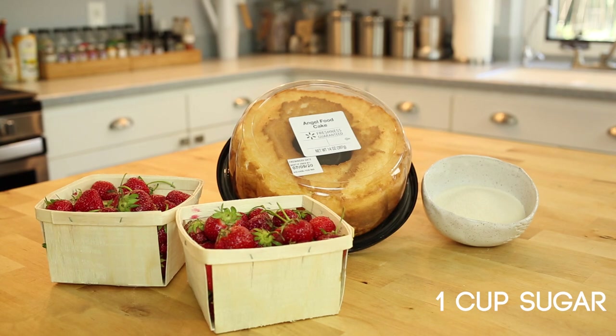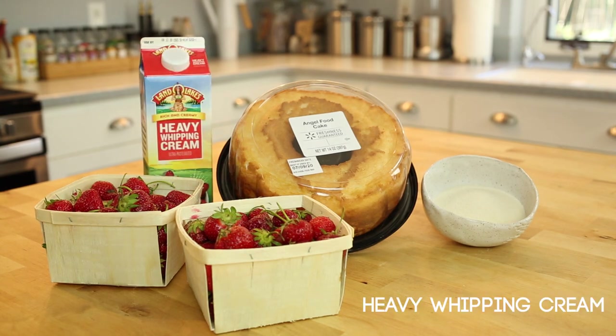Next we're going to need about a cup of sugar, and lastly, heavy whipping cream. Let's begin.